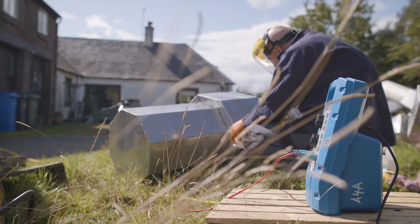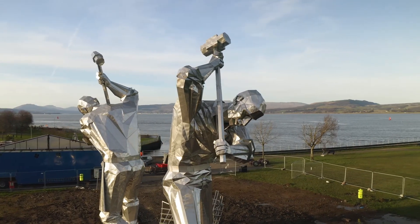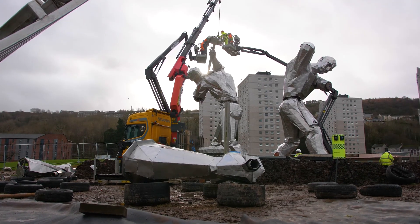That area of stainless steel he cleaned for us four years ago — still clean today. It's a no-brainer as far as I'm concerned.